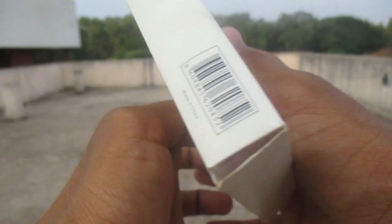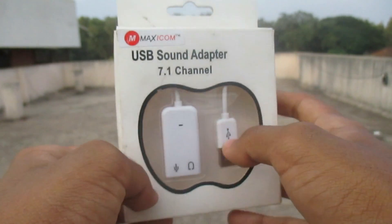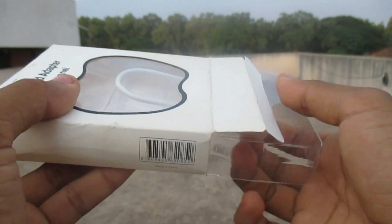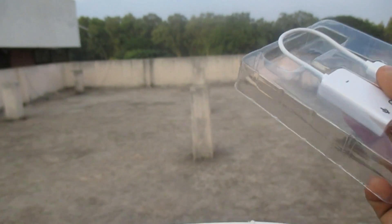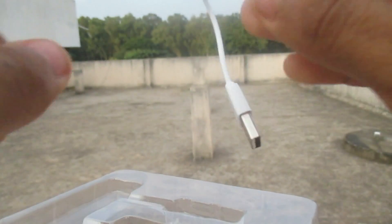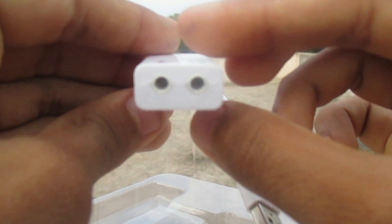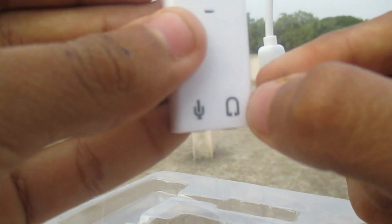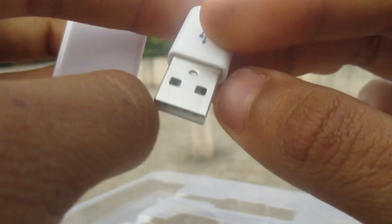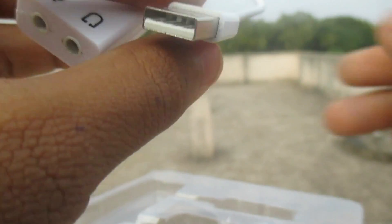I will open it and show you. I have bought it for only 200 rupees. Now you can see it has two ports — one for headphones and one for the mic — and the USB port is here.